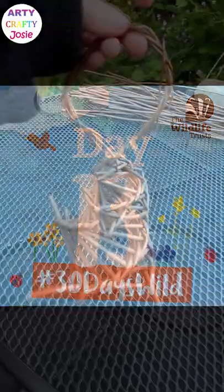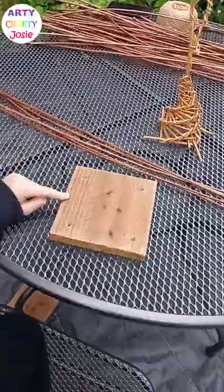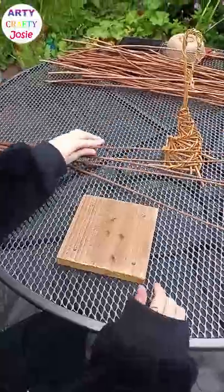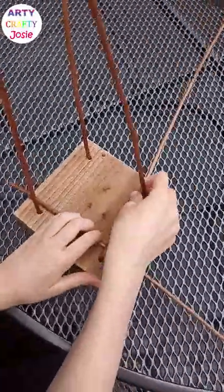30 days of a while, day 13: making a willow bird feeder. You need five pieces of willow, and I've got this block that I've drilled four holes into. You can put food in it to make it a bird feeder, or you can just use it as a pretty garden ornament.